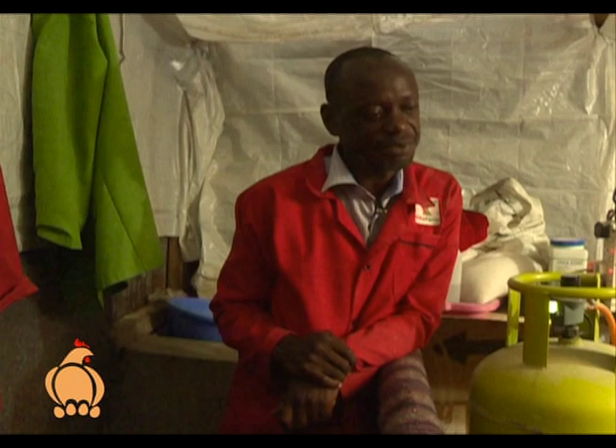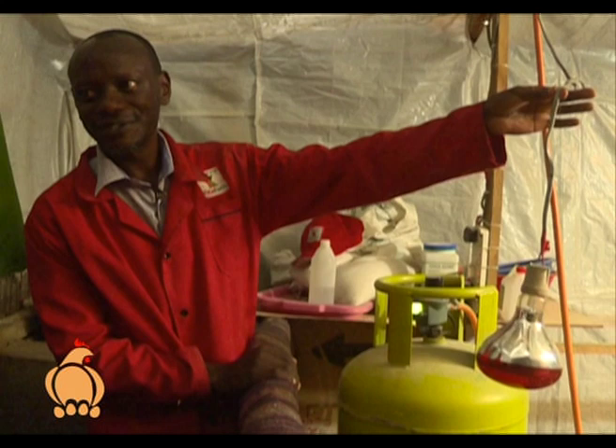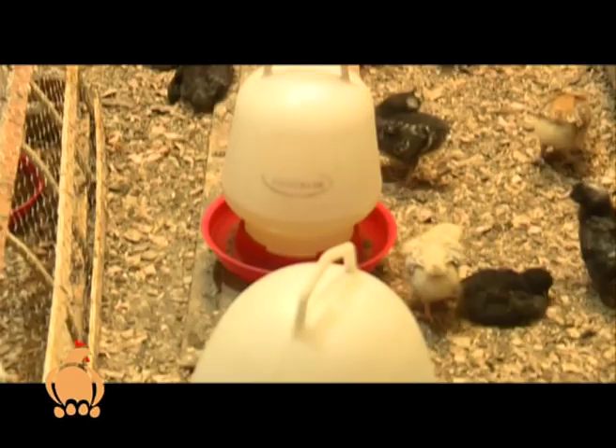You don't necessarily need to make it very expensive. You can also use an electric bulb — one bulb covers about 100 chicks and costs about 300 to 600 shillings. So you can make it cheaper depending on your numbers, but as you scale up you need to have more investment.